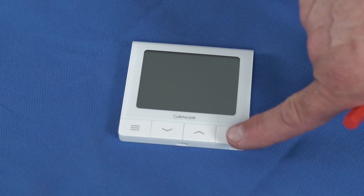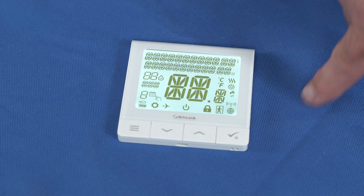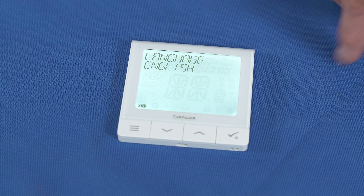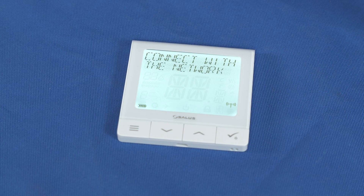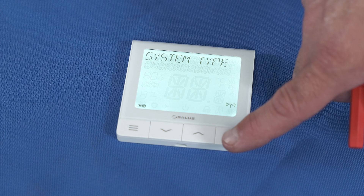Power up your SQ610RF by holding down the tick button until the screen lights up. The screen will display the language. Use the up and down keys to select the required language and then press the tick button. It will then display 'connect to network'. Press the tick button. Your screen should now display the system type: underfloor. Press the tick button to confirm.